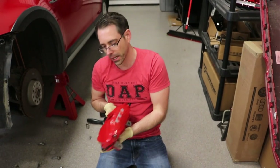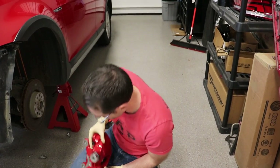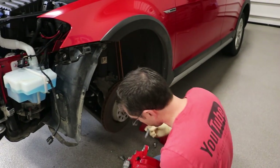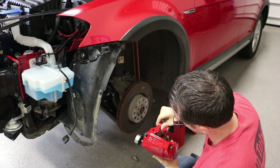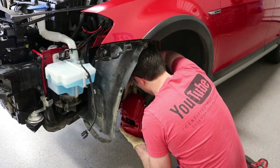We're gonna test fit this caliper. The rotor is not the correct diameter but I am gonna be bolting it up just to make sure there's no clearance issues with the offset of stuff. I think it's gonna bolt straight up and be fine, but I want to find out ahead of time.